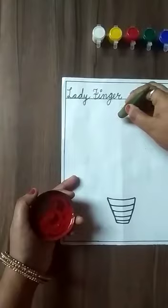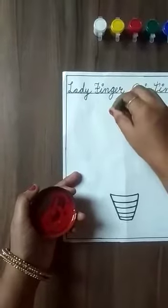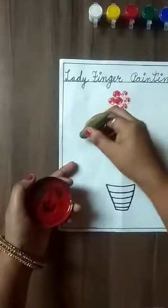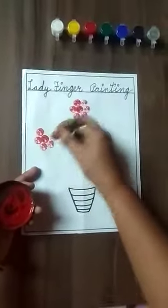After that we will paste like this. We will use a flower shape.